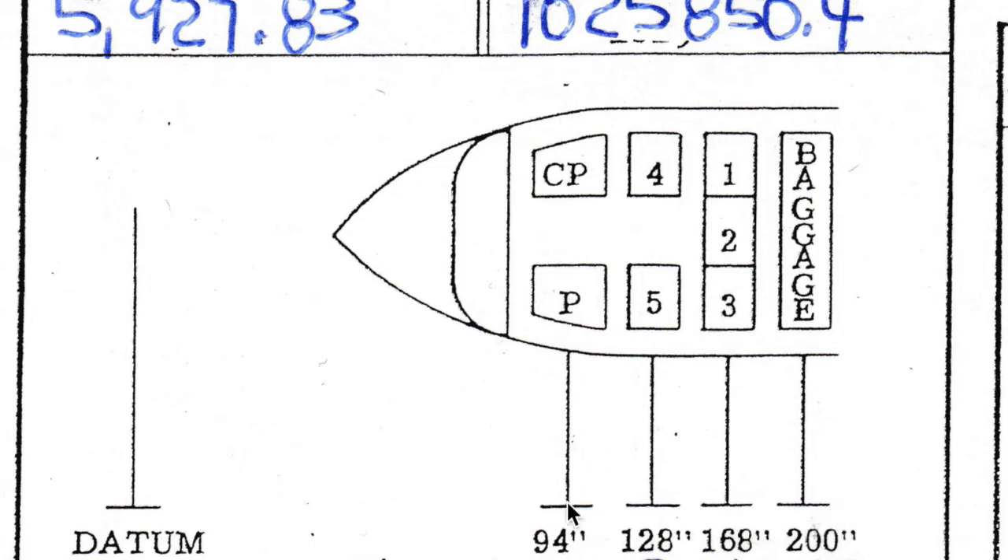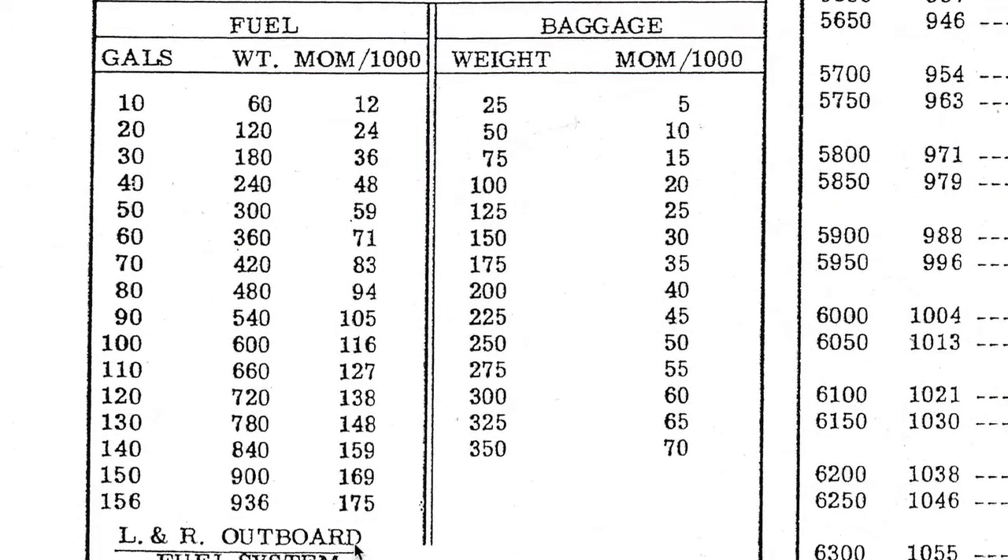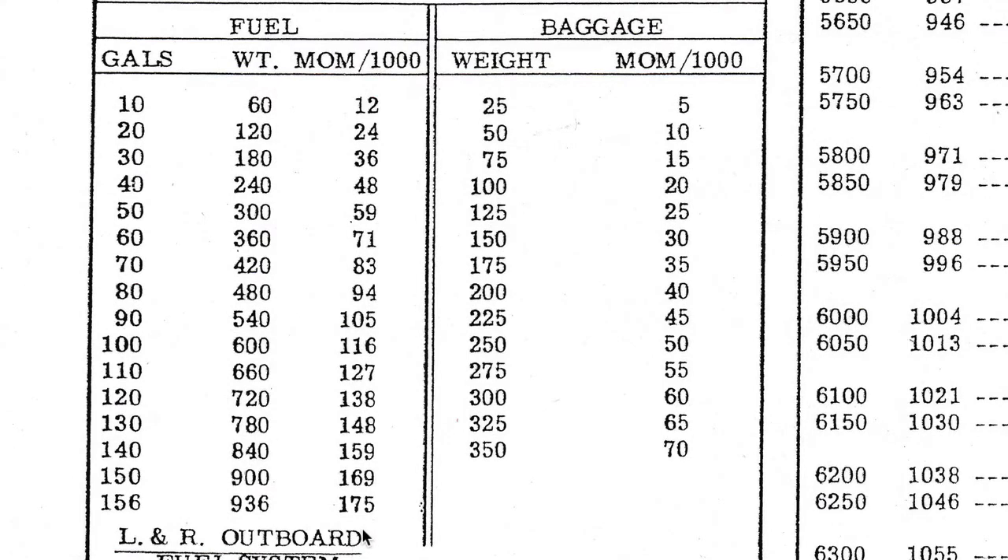We have our pilot seats, our middle seats, our back seats, and our baggage area. Scrolling down the page we get our fuel, baggage, and aux fuel. One important thing about the fuel system on this airplane is that it actually changes the CG as you burn — it's not a consistent CG. So we want to put all of these numbers into the weight and balance calculations because we need to know what the moment is at each particular gallon level.